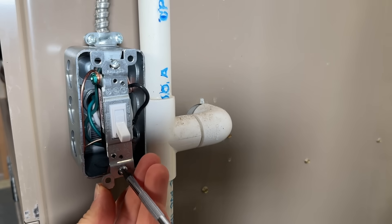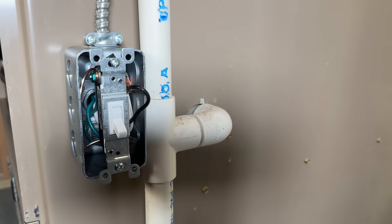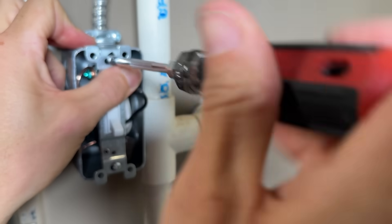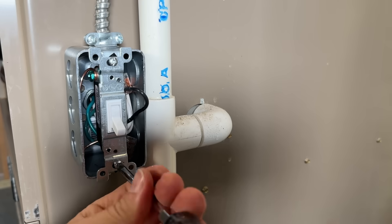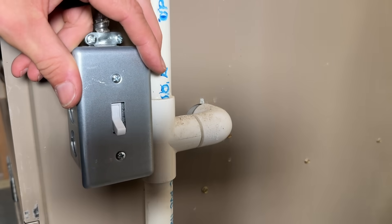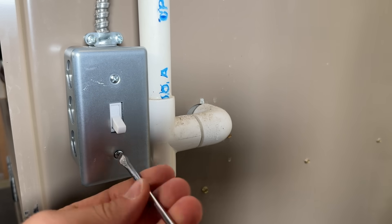Tighten everything up with a screwdriver. Use the appropriate industrial-style face plate for your handy box — not a drywall face plate — to get the right fit and finish for your disconnect power switch.